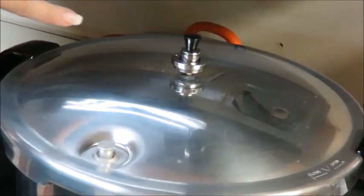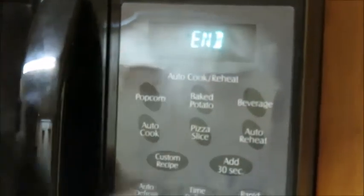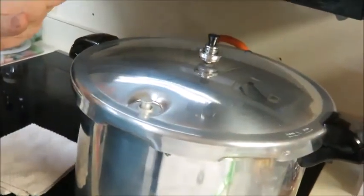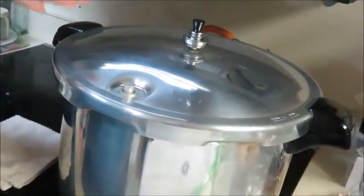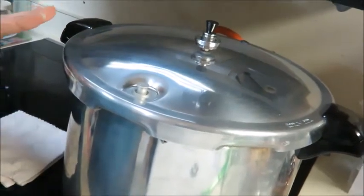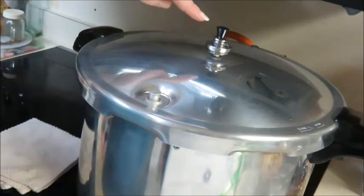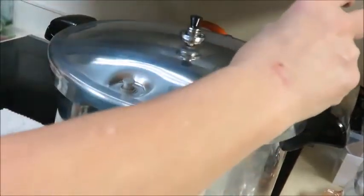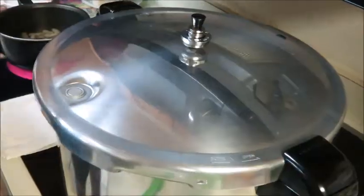The indicator is now popped up, which tells me the pressure is building in there something fierce. Now we're looking for a steady rocking motion - once it reaches that steady rock, we set our timer for 50 minutes. Our timer just went off. I turned the stove off, and as tempting as it is, do not remove this lid. For your own safety, do not try to remove the lid - let this come down and cool on its own, and you won't have all the liquid lost from your jars.